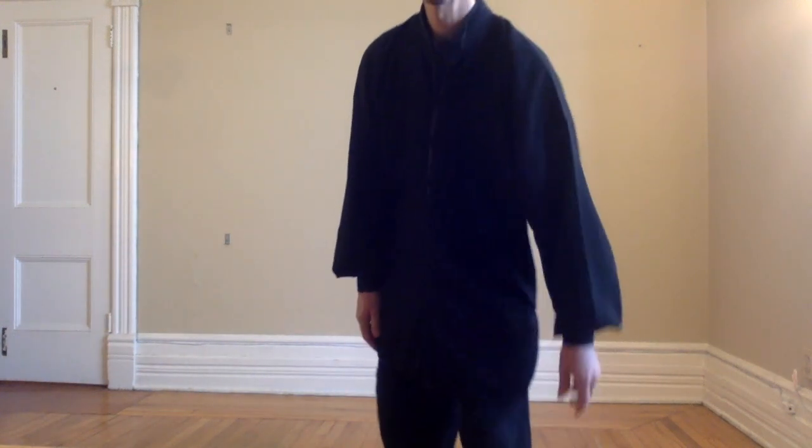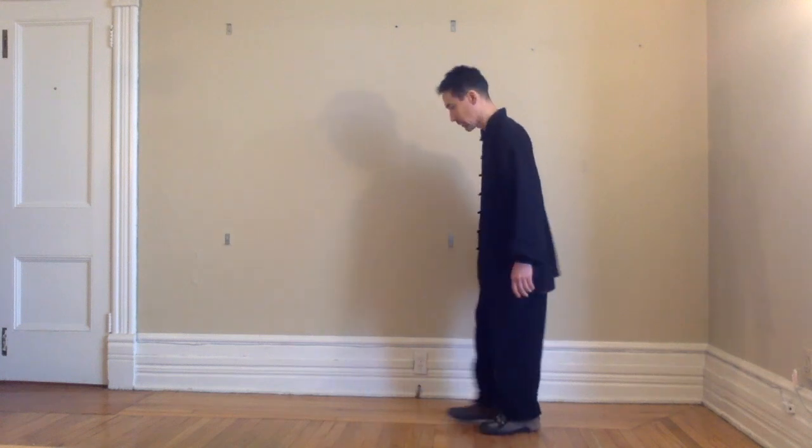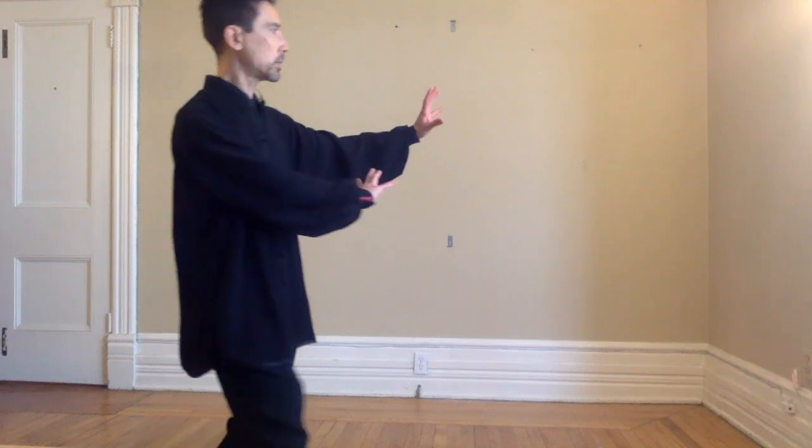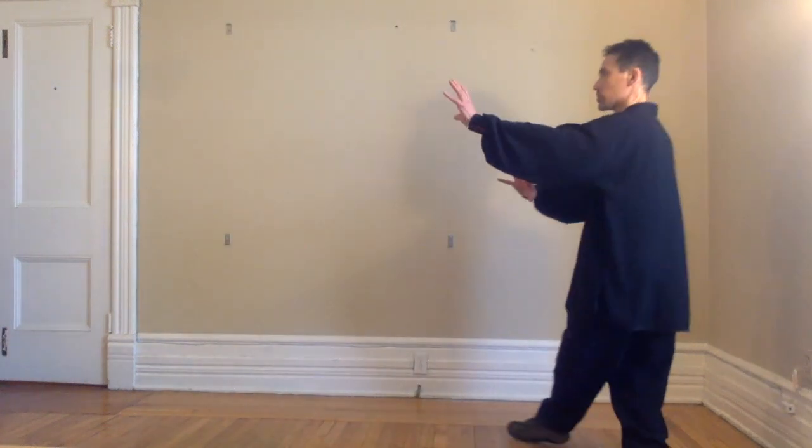That's verse number 8, and there are three main things I wanted to emphasize. The first is the idea that there should be no extraneous movement of the upper body. When we're doing the circle walking, traditionally there are eight different postures, and we walk through the circle keeping the upper body in that posture.